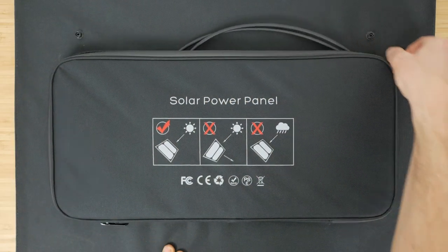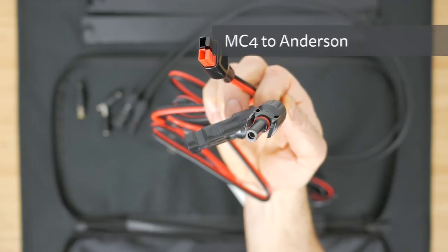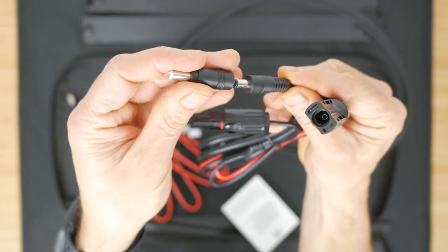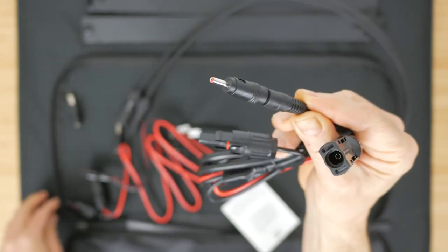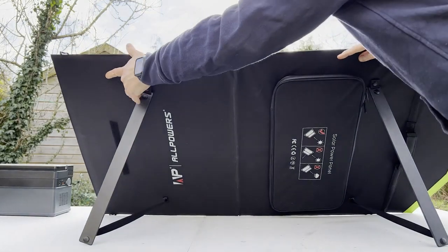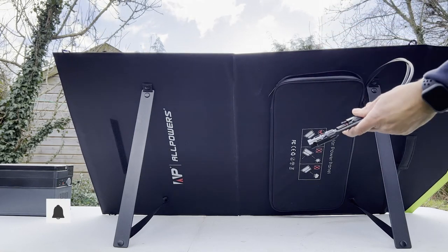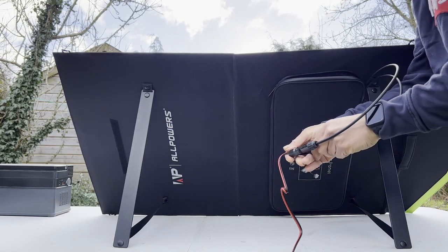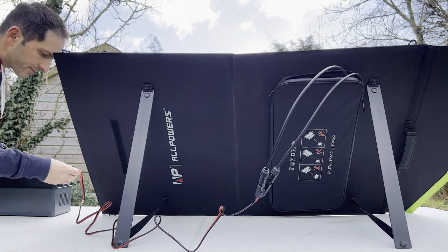Unlike the power station, the solar panel comes with a generous assortment of cables to connect to the popular integrated MC4 connectors. There's an MC4 to Anderson cable to connect to the All Powers, but also an MC4 to DC5521 with several adapters including the 7.9mm connector. You can use this adapter with the Jackery Explorer range and the Bluetti AC50S. The only adapter missing is an MC4 to XT60 connector to plug into the EcoFlow, so you'd have to solder something up or purchase an additional cable. All the cables are stored in a zipped pouch together with two legs that button onto the solar panel. These legs can be partially unbuttoned and pulled out to tilt the panel towards the sun. It's a little fiddly positioning the thin legs but still pretty quick to set up. It's not as convenient as the Jackery SolarSaga 100 with its magnetic closure and wider legs, but it is a little smaller and lighter.